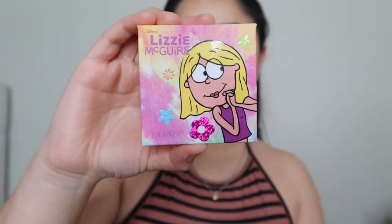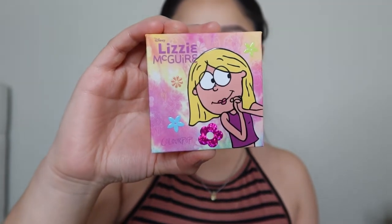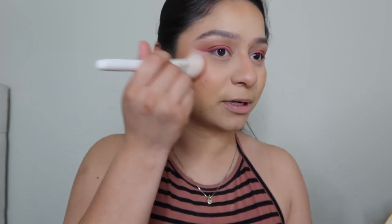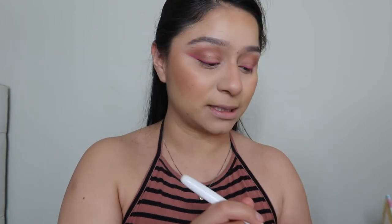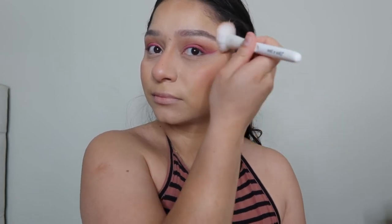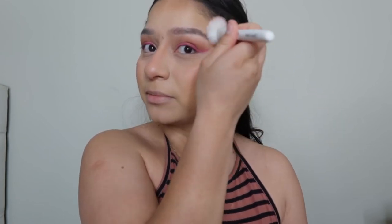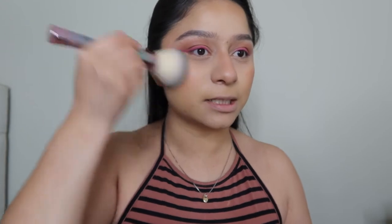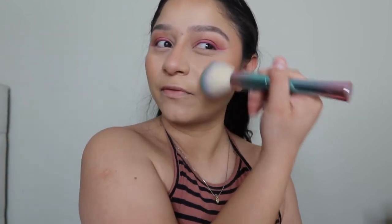Much better! Next we're going to go in with another blush — this one is from Lizzie McGuire. I'm grabbing just a little bit because it has glitter; I just want a hint of that glitter on my cheeks. Tapping it down with a really small amount because it is very pigmented. Bringing it up to my temple, then grabbing a big fluffy brush again and mixing these products in so they look more flawless.